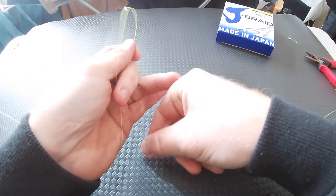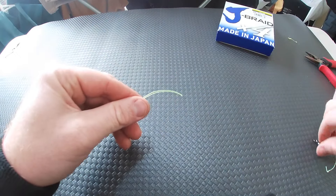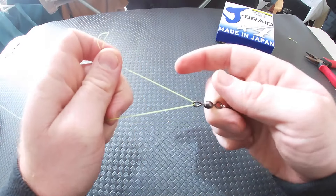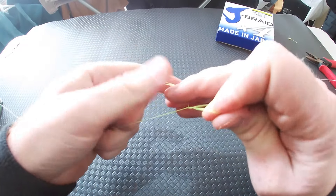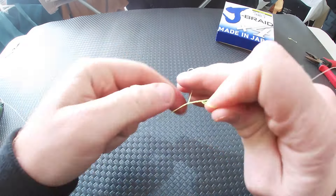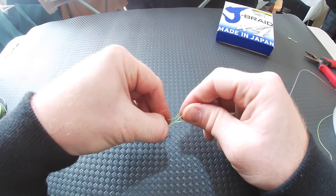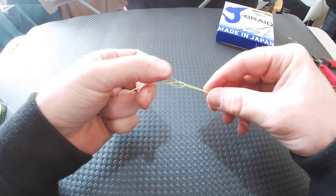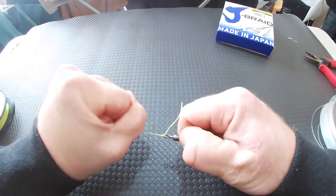We'll go through that again in slightly closer detail. Grab your braid, double it back on itself so you have the loop, and wet that bit of braid. Feed it through the other end of your swivel — finger goes in the middle, then loop it round five times. Wet that top loop again to make it easier pushing it back through. Wrap that loop through the bottom hole, back up through the top, so it looks like that. Pull that tight, wet the knot again, then pull it nice and tight.